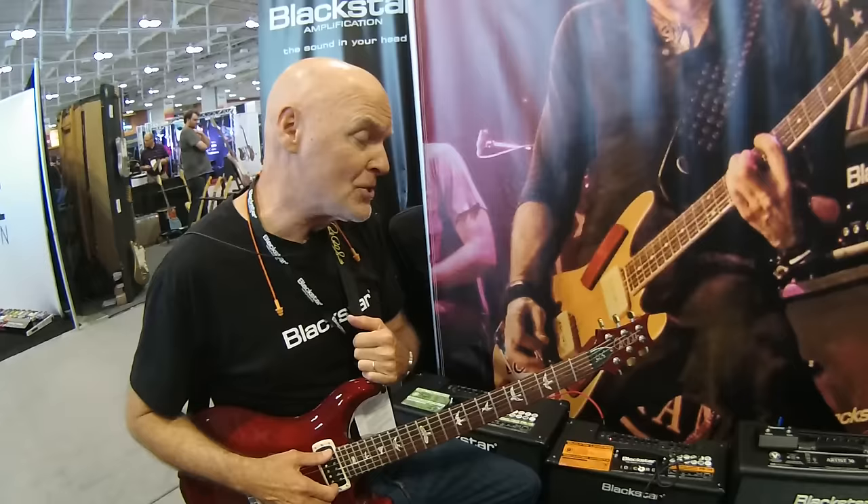Hi, I'm Jay Hayes with Blackstar here at Summer NAMM 2016 at Craft Music, here for the first time ever in Nashville, and I'm here to introduce the ID Core 100 and 150.